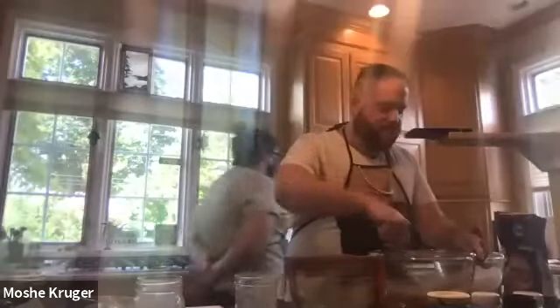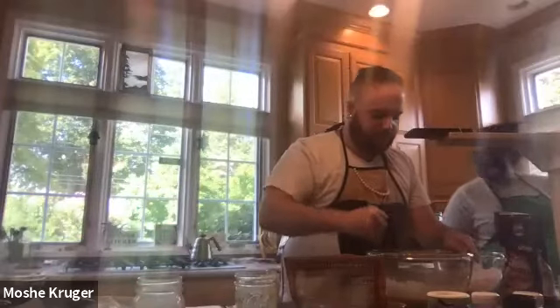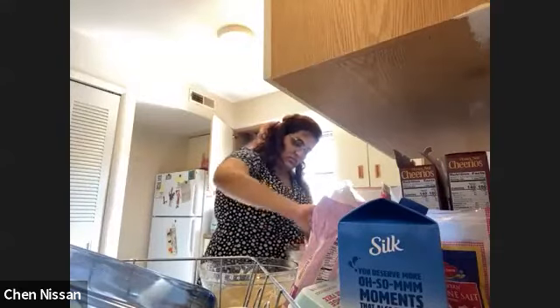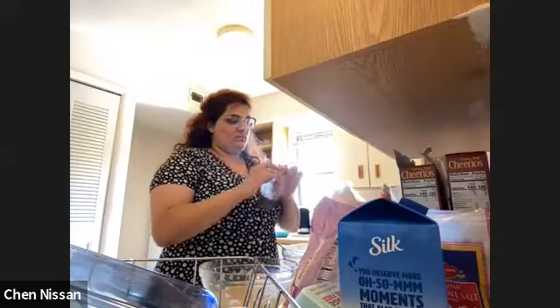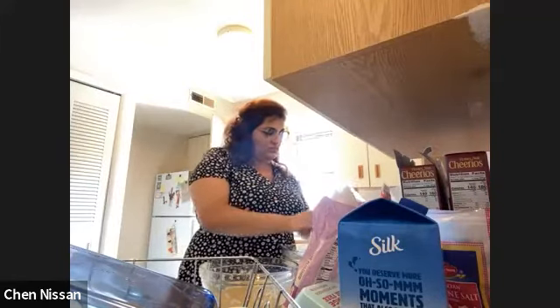How much at a time? Just a third — you don't have to measure it, just eyeball. You'll be surprised how dark this gets once you bake it too. It's very dark — it's going to turn really dark.